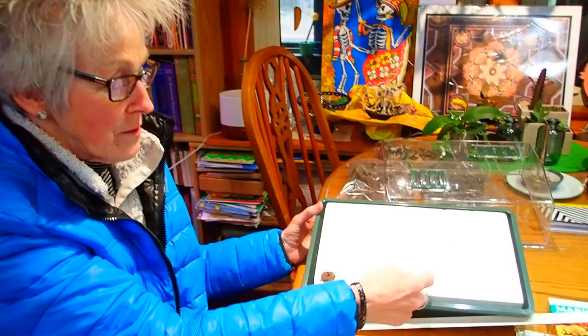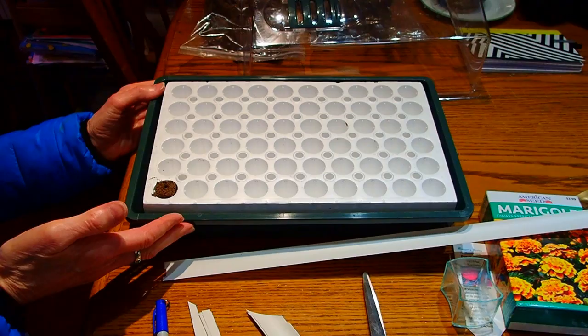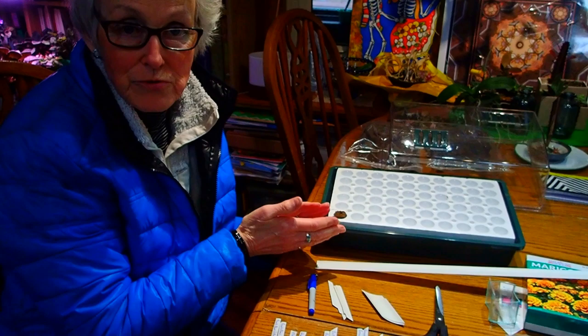So what I'm going to do today is skip each hole so that there is a little bit more room. So if they do get a little bit bigger, that's okay, and then they'd be easier to get out as well. You need to mark what you're planting so you know what you've planted.